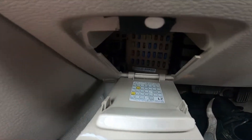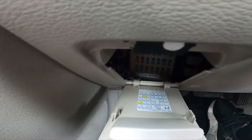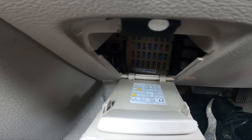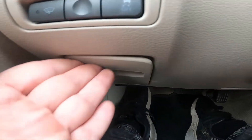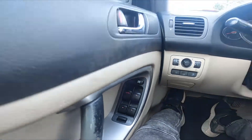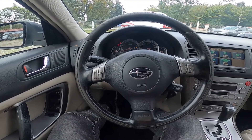Simply open it, and the interior fuse box is located right here. If you find this video helpful, please like, comment, and subscribe.